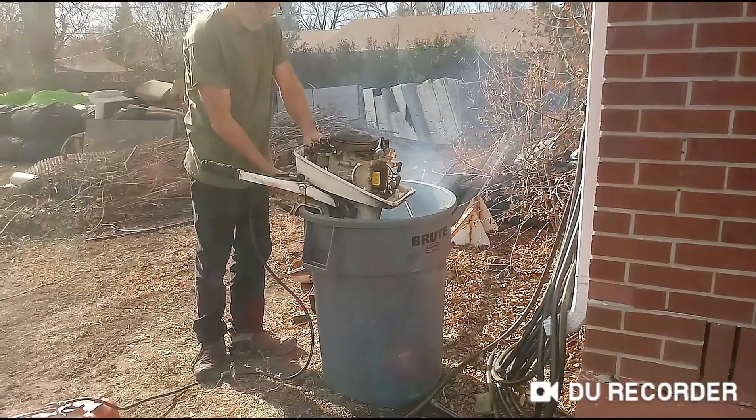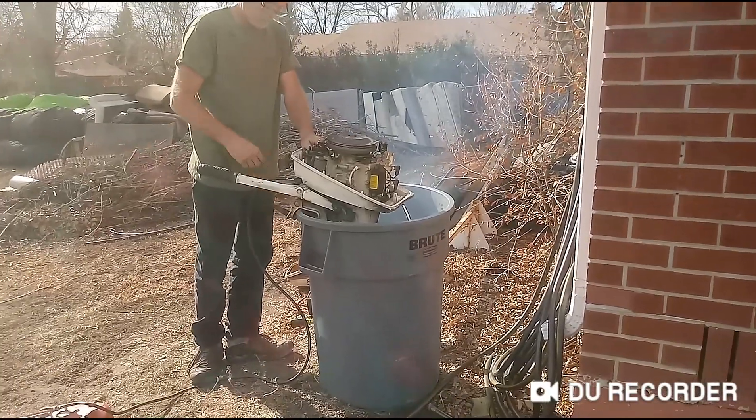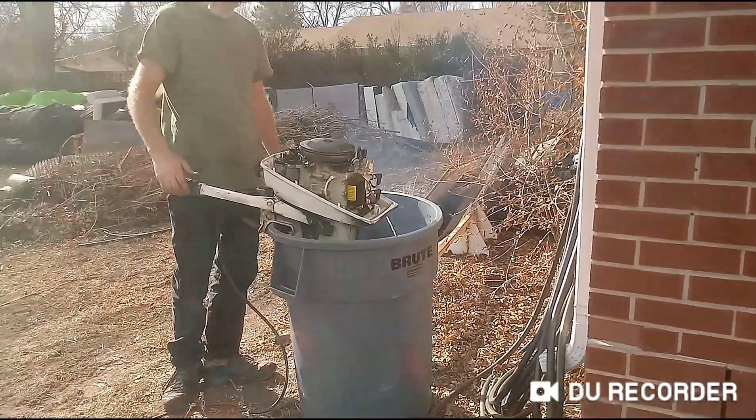So just like everything we get, the carburetor had to be cleaned. Cleaned it up. Now she's running.